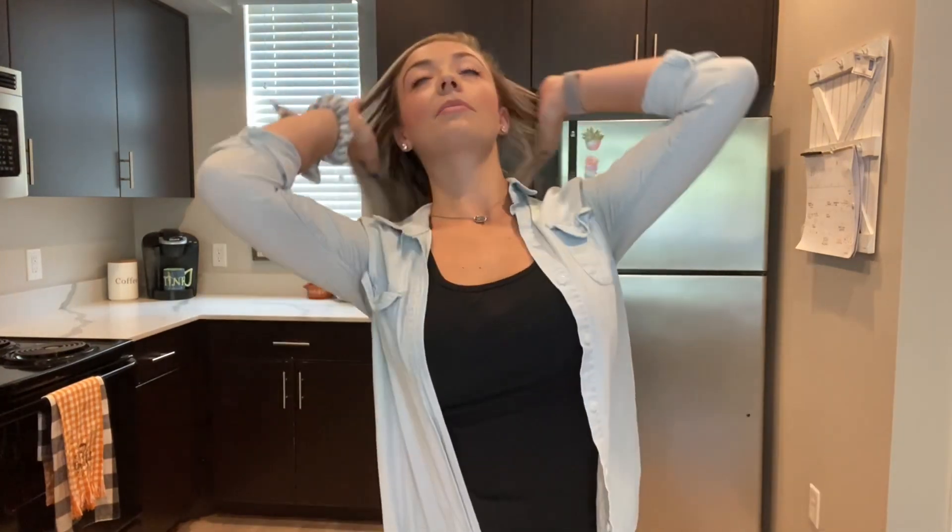If you want to use canned enchilada sauce because it's faster and easier, I totally get it. However, the enchilada sauce that I'm going to show you is not that hard to make and it gives you the bragging rights to say you made your own. I'm going to put my hair up and wash my hands because I'm ready to get started.